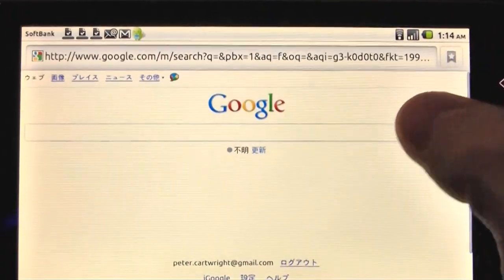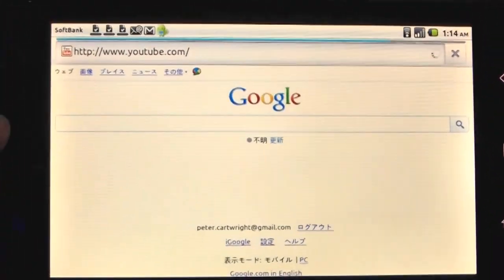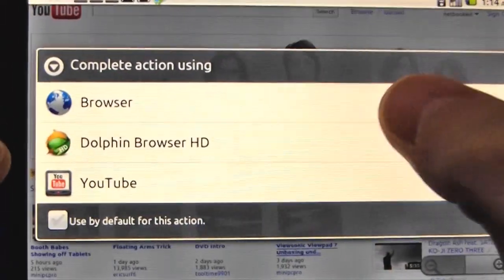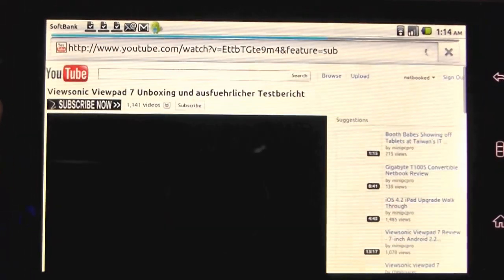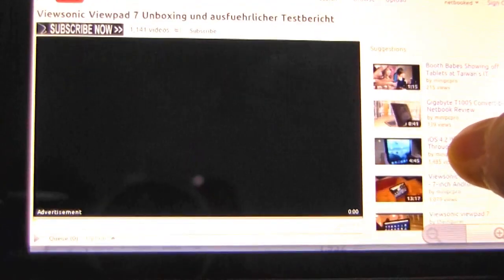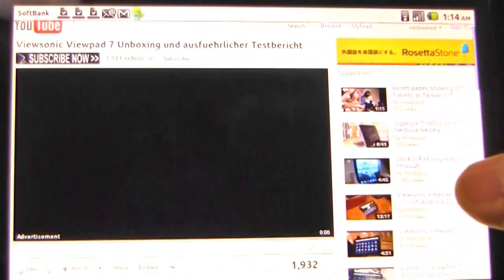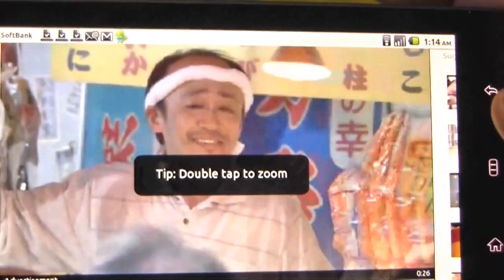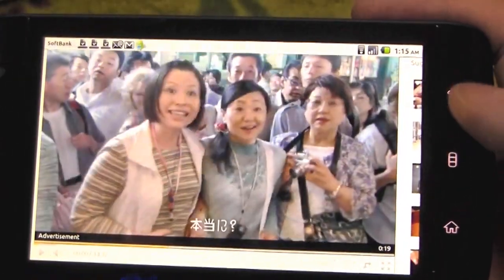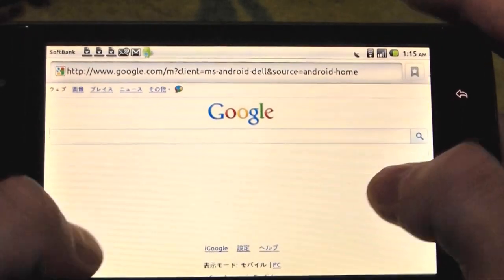We've also got Flash, so let's just head over to YouTube here. It's not installed out of the box with this DJ Steve edition — you've got to install it from the market. There we go... Flash. I haven't tested out whether it accepts 720p or 1080p, but I can leave that for another time. Anyway, so Flash is there.